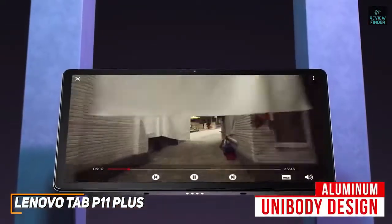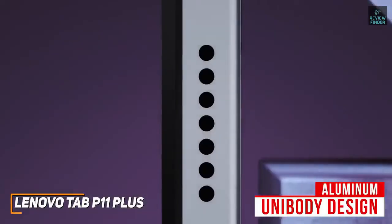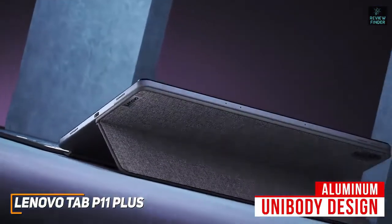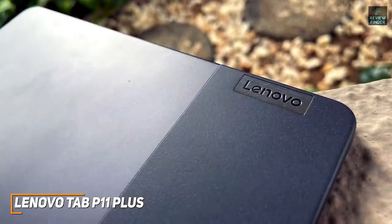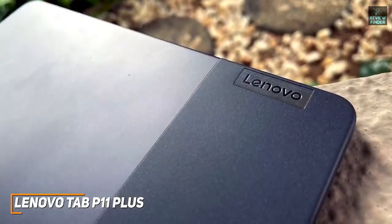You get an aluminum unibody design that should be able to withstand some accidental bumps or knocks, and it has a slim, lightweight build that can easily fit into a backpack, so it's perfect for students or commuters. It's compatible with an external keyboard case and stylus for laptop-like functionality, although each accessory is sold separately.